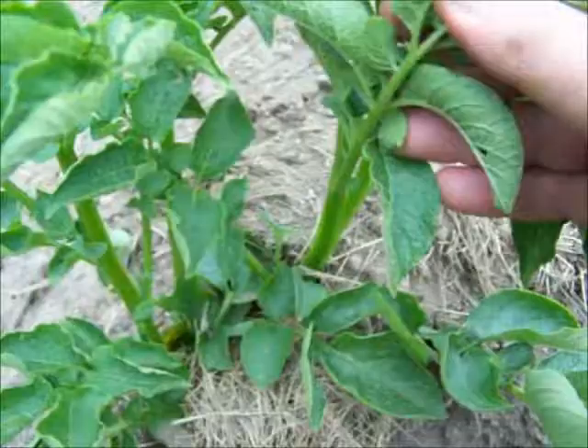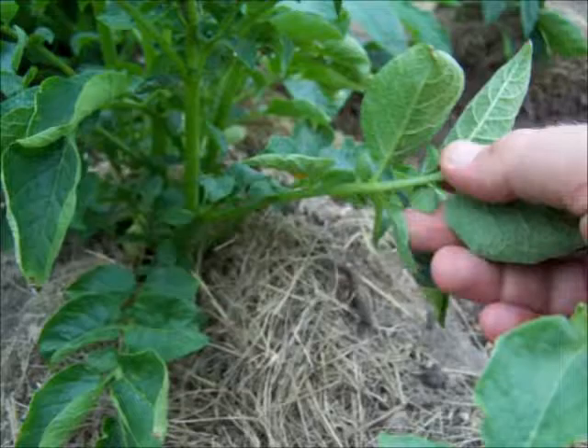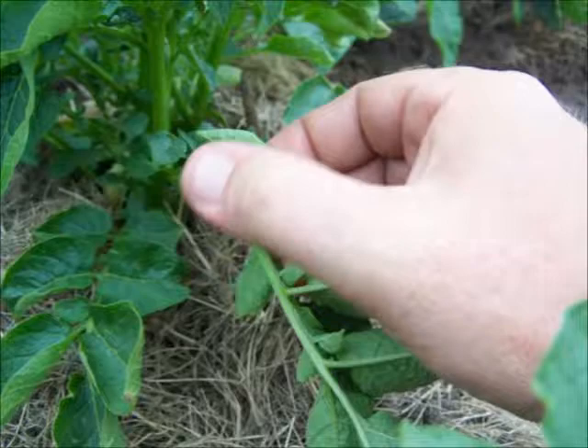Just got to find them and squish them, and then check the underside of your leaves for bright orange eggs. Just take those leaves, turn them up, and you'll see the eggs. Just squish them.